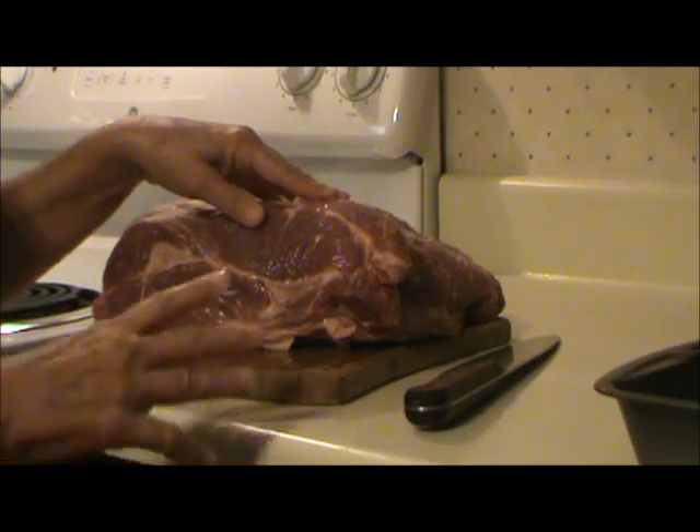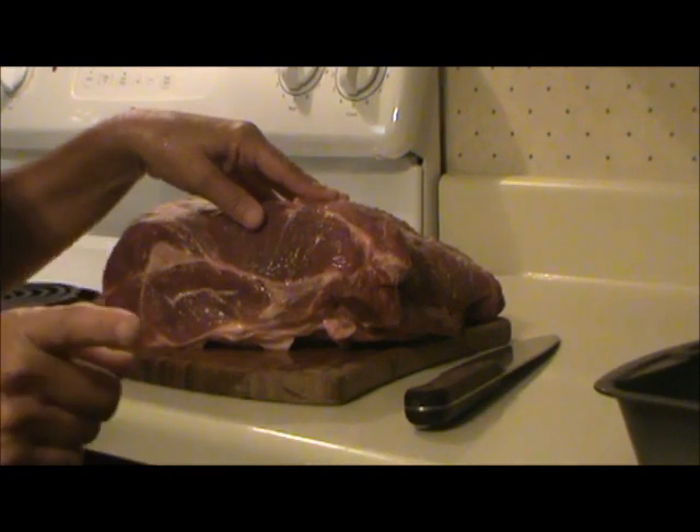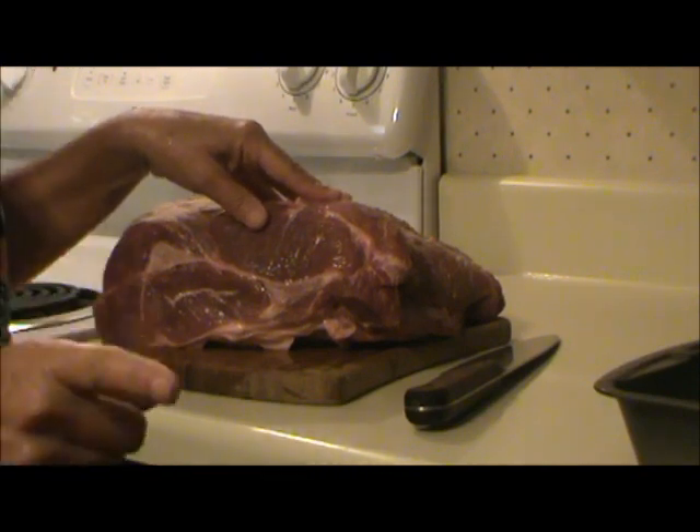Today I'm canning pork patties, and you can use this video as a guide. But before you can anything, be sure to educate yourself about proper canning procedures.